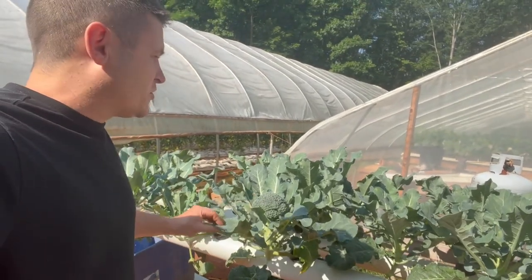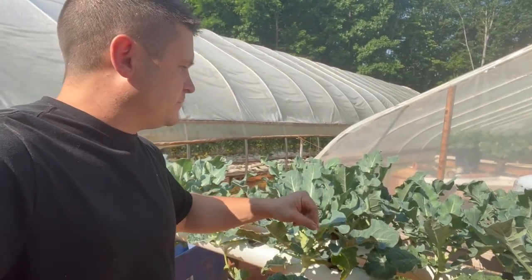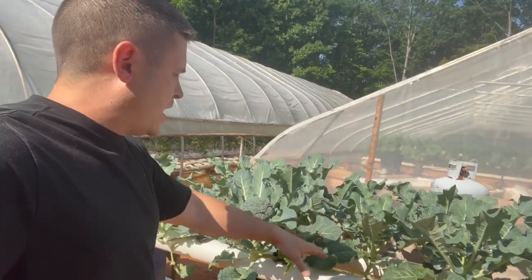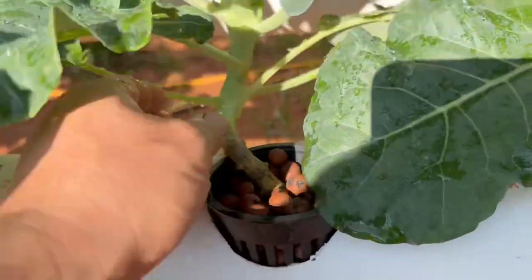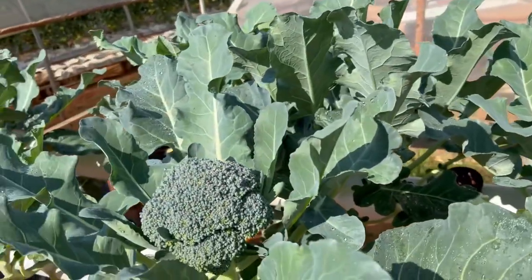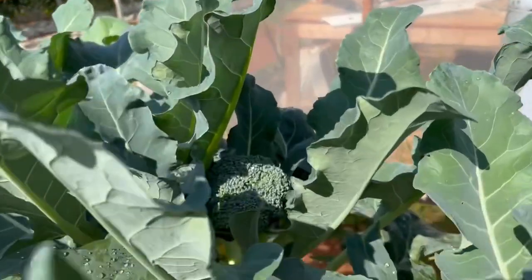Look how small these plants are — they're really, really small. I wasn't sure it was going to work out. I had these growing in a nursery right after I sowed them, then I moved them from the nursery after about three or four weeks and put them in here. They're growing in three-inch net cups with hydroton for support, but as you can see they don't have a whole lot of support. I like growing these in pods better, but I'm going to continue with this approach.